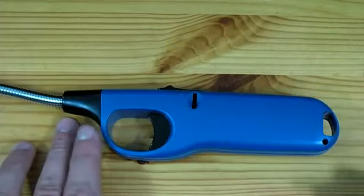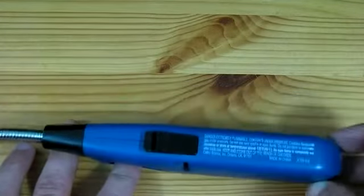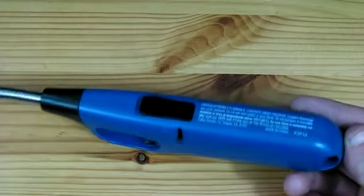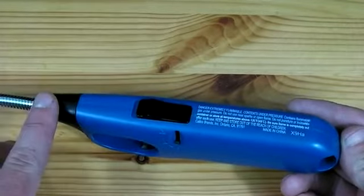The lighter should now be disassembled by removing any screws and cutting along the safety sticker. The body of the lighter should now easily split down the middle, though the front may need to be broken.